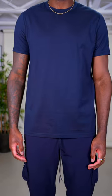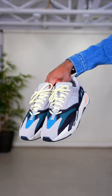First, we're starting with the light wash. For this one, we have a navy t-shirt with some navy cargo pants. I'm adding this Levi's crossbody in turquoise with some Yeezy wave runners for this simple yet colorful look.